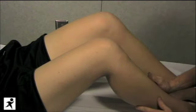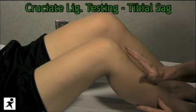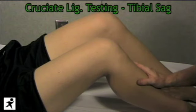The first thing you want to do when testing the cruciate ligaments is look for a tibial sag — that's when the tibia is shifted backwards. This is an indication that the posterior cruciate ligament may in fact be damaged or ruptured, and it will give you a false positive test for the anterior cruciate ligament.